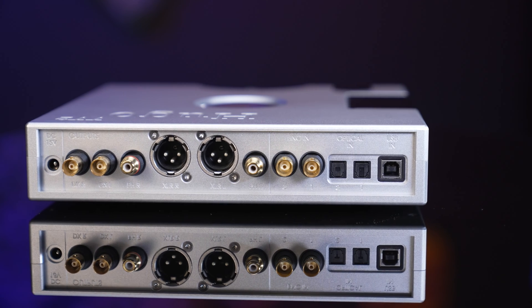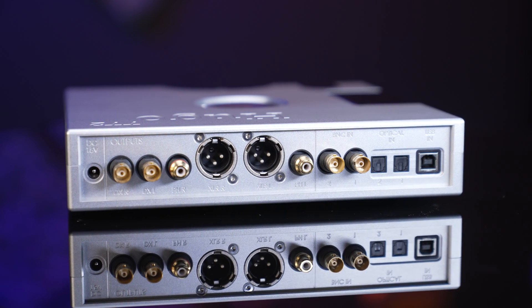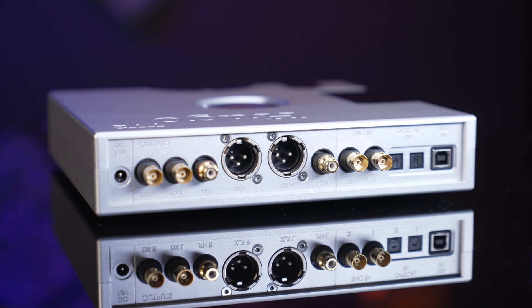The M-Scaler takes the sound to a certain higher level of refinement. But for the price point and underneath the Dave, you'd be hard-pressed to find many DACs that compete really well with the Hugo TT2. Although it's a bit smaller perhaps than a full-size rack component, it truly is a top-flight headphone or two-channel DAC. This is amongst the best DACs you can buy under $10,000.